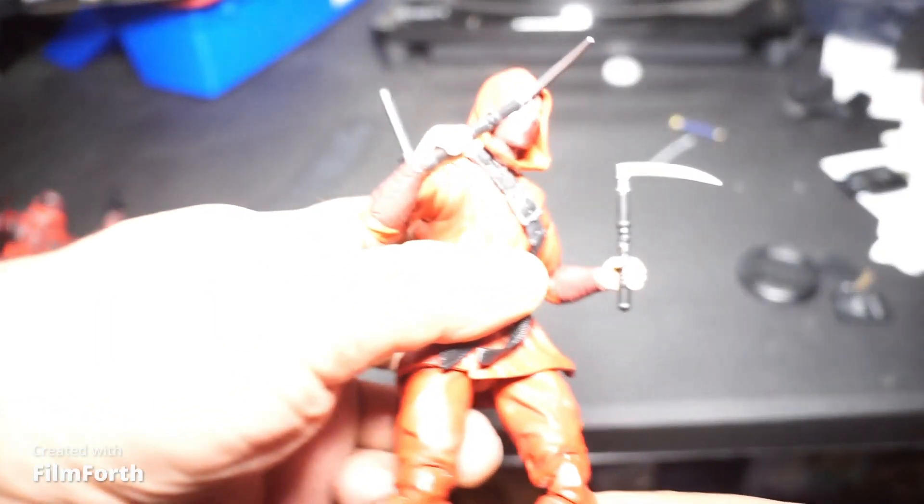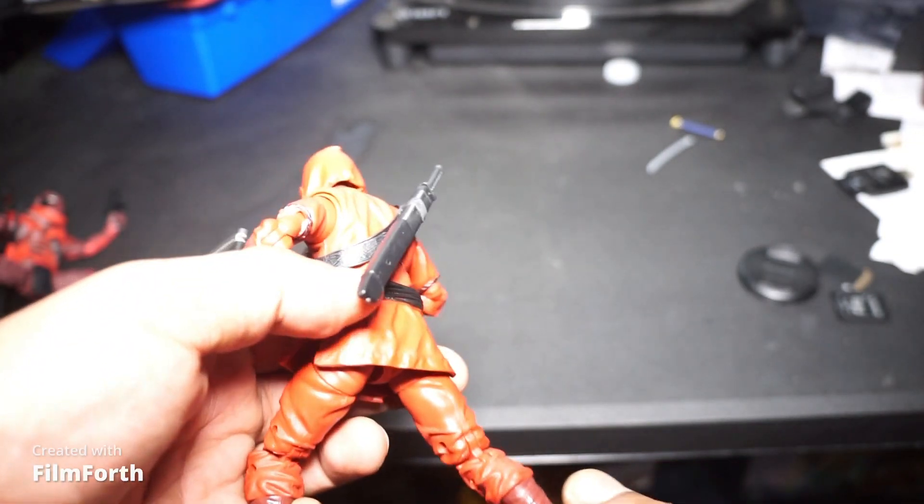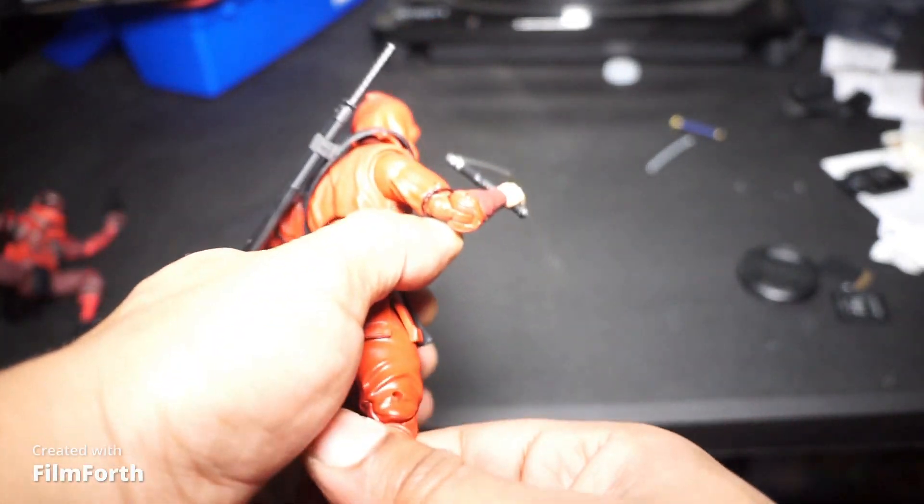Alright, now we're going to jump into some Red Ninjas! First, this is off the Marvel line. And I've got to say, I'm liking this very much.